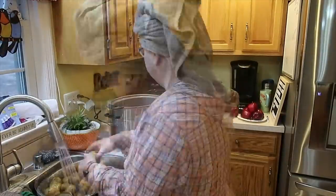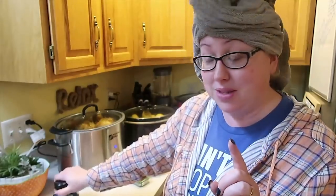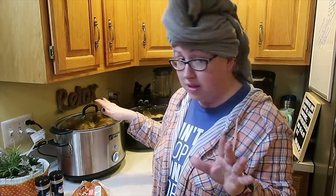Back to this slow cooker — I'm going to do kielbasa and potatoes, and this is our actual dinner for tonight. I need to get an onion and some peppers and chop those. One of the videos I'm doing for membership is mashed potatoes three ways — potatoes in the slow cooker, on the stove top, and in the pressure cooker, all three ways then making mashed potatoes.